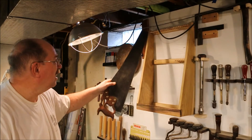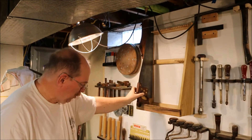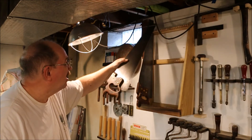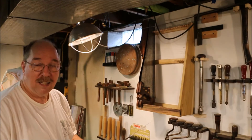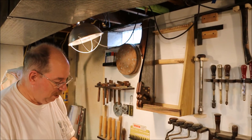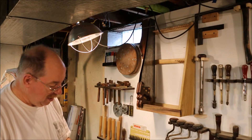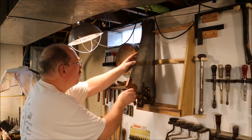First the Disston D8, my thumb hole rip — five and a half teeth per inch, great saw. Then the Disston D8 crosscut saw, eight teeth per inch. Then one of my favorite saws: the Henry Disston and Sons number 12, made in Philadelphia USA, London Spring Steel. Beautiful saw.